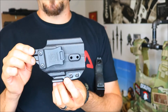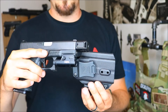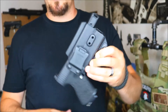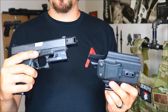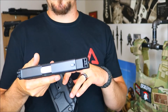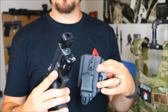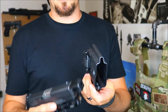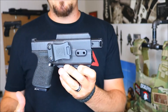This holster is called the Arcane. Like I mentioned, you can run it with the Surefire XC1 or without it, and retention is great either way. I've run it with the light and without the light, and I've decided to keep the Surefire XC1 on there. I recently also put a compensator on my Glock 19 — please go check that video out; I also have some really awesome discount codes from Legion Precision for that compensator. What's cool about the Arcane holster is it is open-ended at the bottom, so I can run my compensator with it.